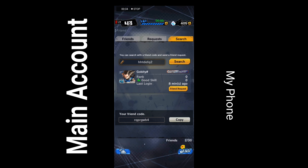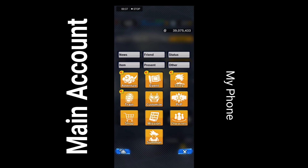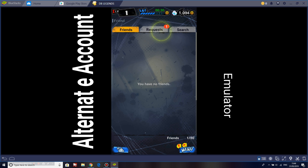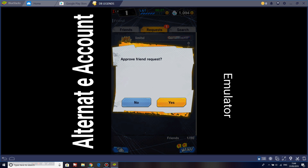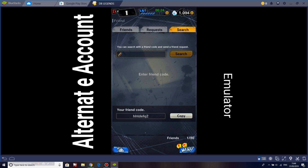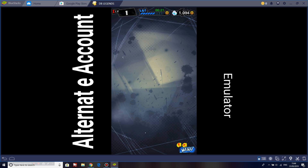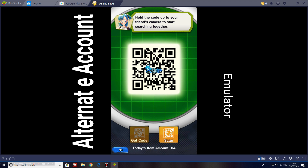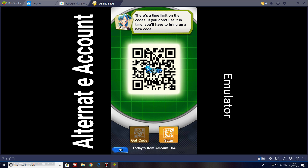Since you need a friend with a QR code to scan it, I made an alternate account so I could scan the QR code from my phone to my laptop. It also supports emulators, so I used BlueStacks to scan the code about four times. The first time was me and my brother sharing our QR code, and the second, third, and fourth were just using BlueStacks.